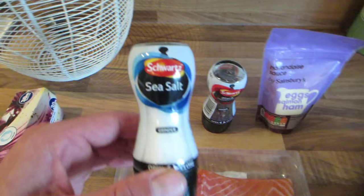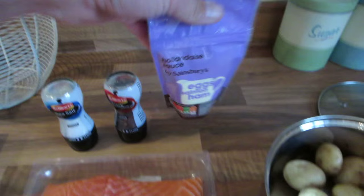Ingredients: fillets of salmon, foil, sea salt, black peppercorns, hollandaise sauce, new potatoes.